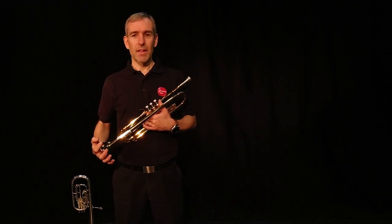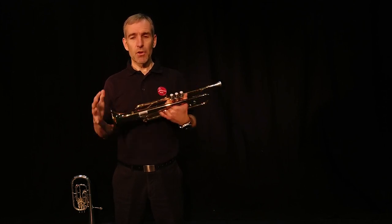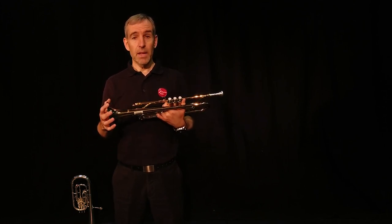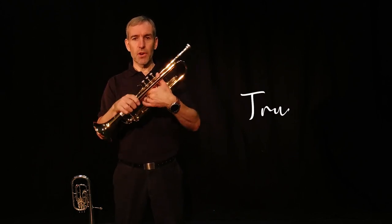Hello, my name is Mr. Wade and I'm one of the brass teachers here at Rotherham Music. Today I'm going to show a couple of the instruments that you might be able to play in your school. The first one I'm going to show you is probably the most famous - this is of course a trumpet.